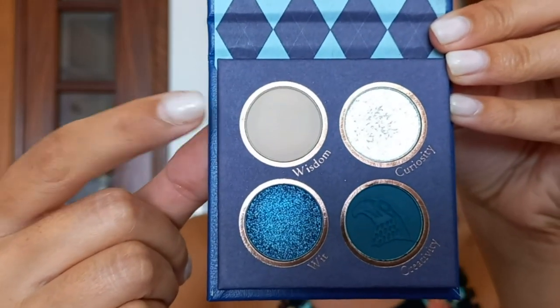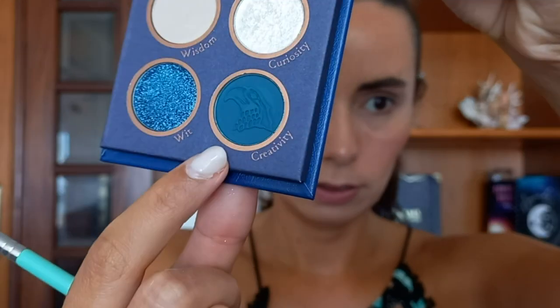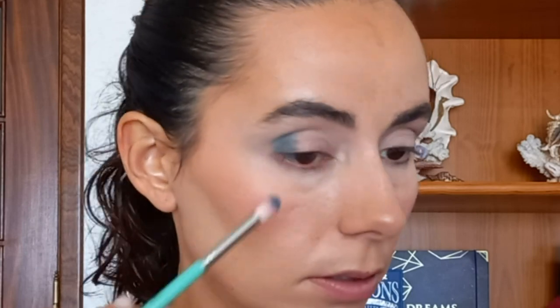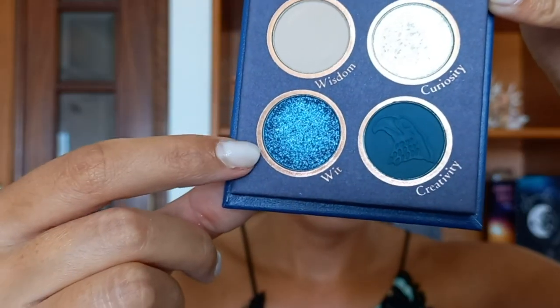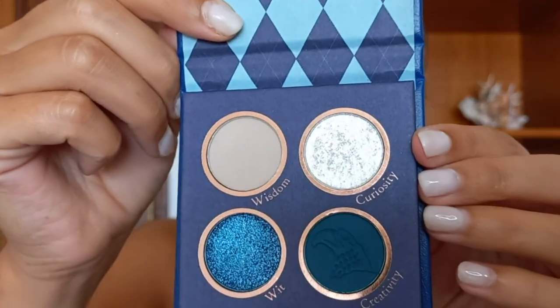Ravenclaw! I'm gonna start with Wisdom. I will be taking Creativity — it has the embossing of an eagle. Now I'm gonna be taking Wit, and Curiosity.